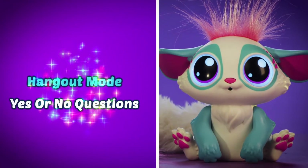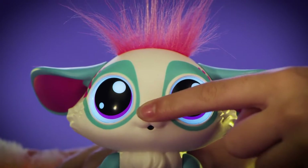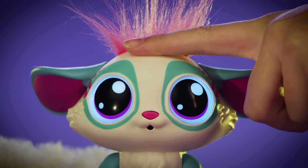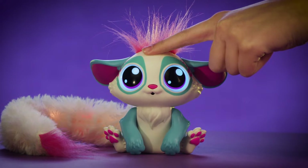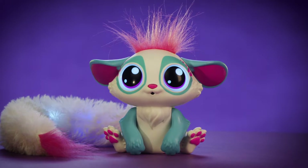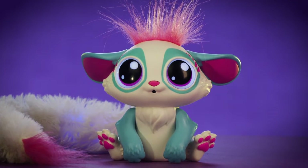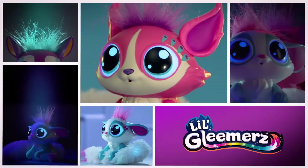In hangout mode, you can ask your Little Gleamers a question and she will respond. Press and hold your Little Gleamers' forehead and you'll hear, "Ask me a yes or no question." Now ask her a question. "Are you having fun, Little Gleamers?" She'll respond — "My tail is tingling. That means yes!"